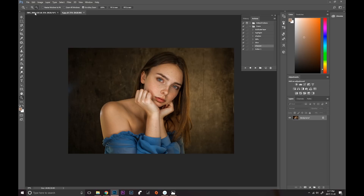Here is the before and after. I hope you guys like this tutorial! Don't forget to give it a like and subscribe to my channel — I'll see you in my next video. Bye!